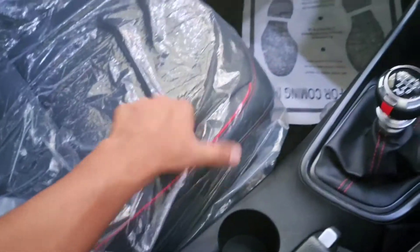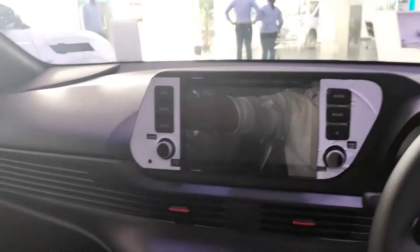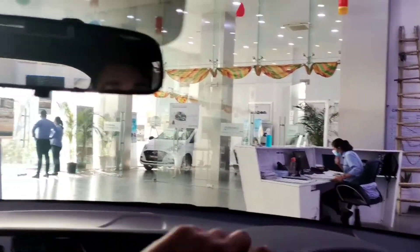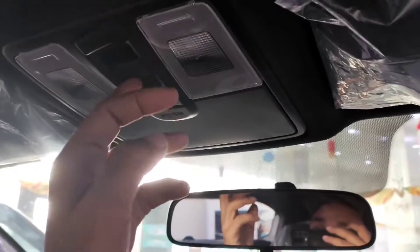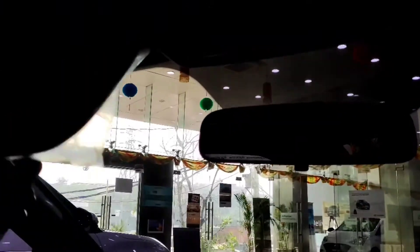The seats are very comfortable. The glove box is also very deep and a cooled glove box is provided. You get a good driving view, a manual day-night rear view mirror, a sunglass holder, and a panoramic sunroof. Driver and co-driver side vanity mirrors are also provided.